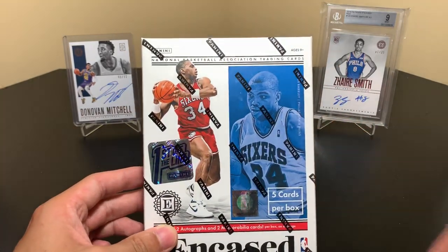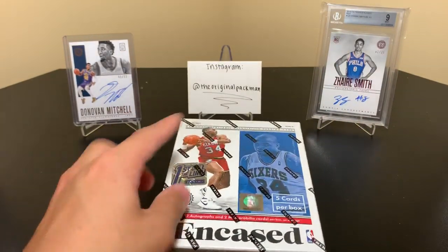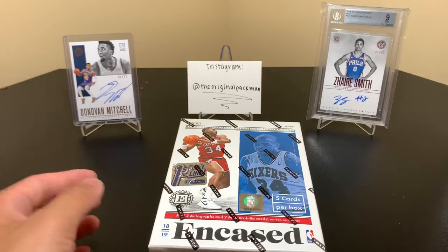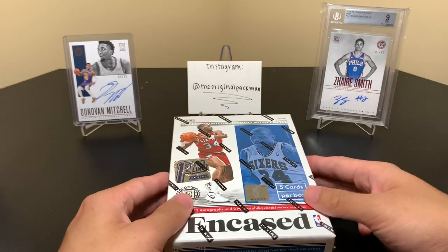This one's a solid one. From our first video, as you see in the background, we got the Zara Smith — that's number 225, 1 of 25. And we have that Donovan Mitchell to 12. So it's a solid box and we hit a few other things. Go check that video out if you haven't already.